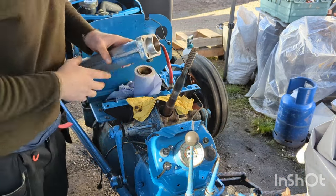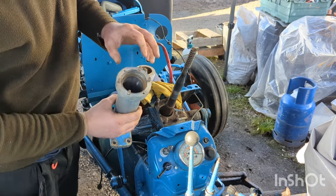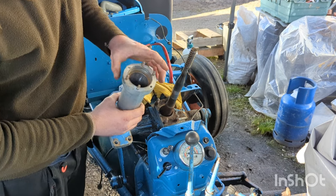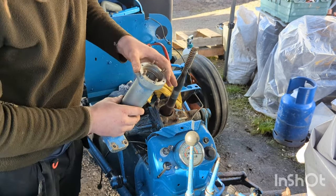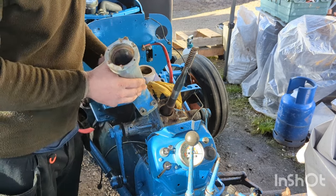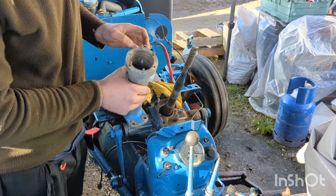As you would have seen in the last video, I have removed this steering column casting, as it has the inner race for the steering bearings, and the easiest way to remove that was to drive it out from the back side. I've managed to get that race removed now, and this casting can go back in place, and I'll get the new steering column bearings installed.